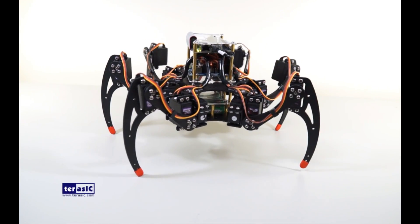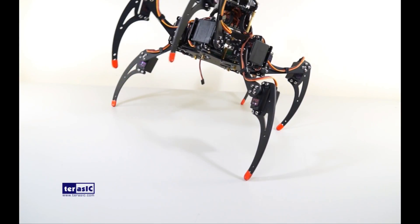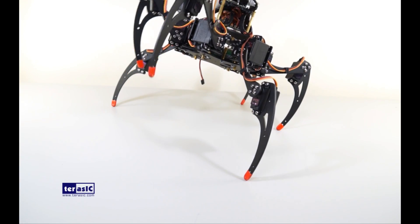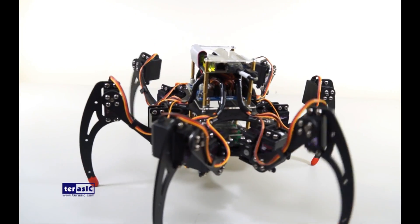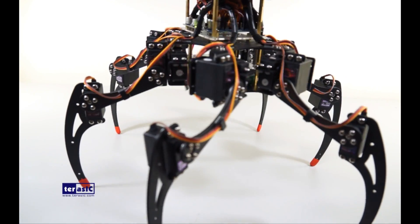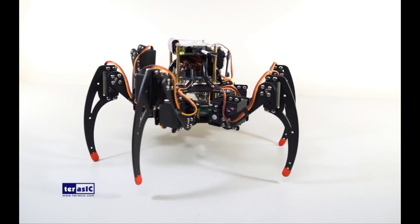Now through Bluetooth wireless control, let's make the spider dance. The complete kit comes not just with the spider robot but also the software app.